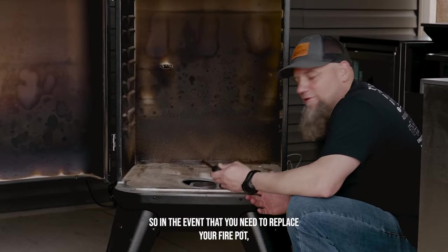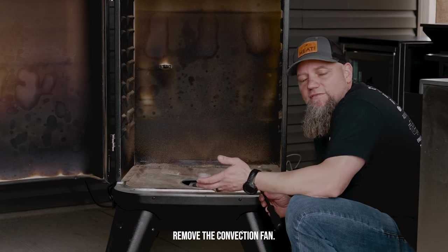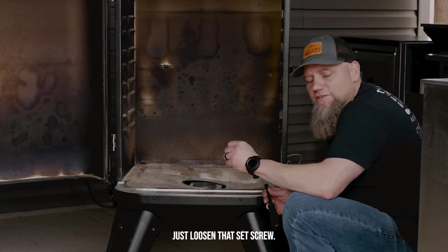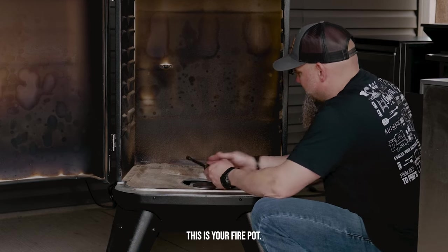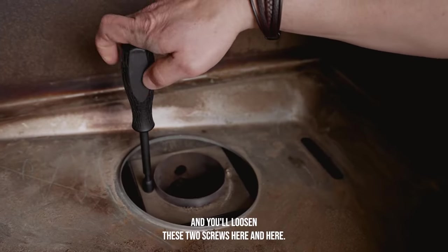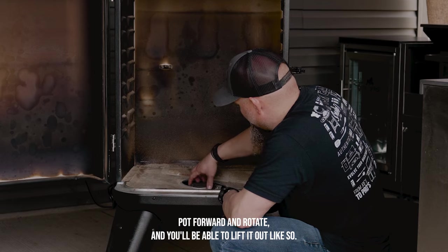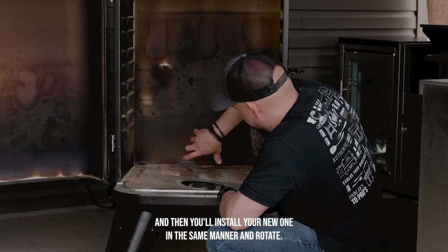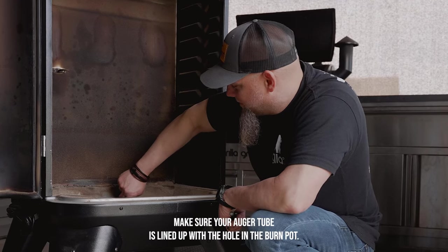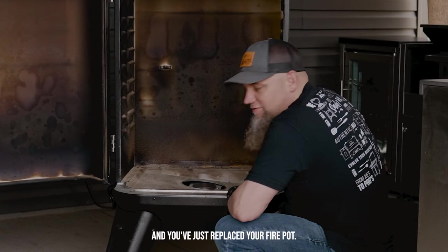In the event that you need to replace your fire pot, remove your bottom cover as shown before, remove the convection fan — you don't need to unplug it — and remove the igniter from the fire pot by loosening the set screw without unplugging it. The fire pot uses a seven millimeter hex bolt. Loosen these two screws, slide the fire pot forward, rotate, and lift it out. Install your new one the same way: in, rotate, slide back. Make sure your auger tube is lined up with the hole in the burn pot, then insert the two screws. You've just replaced your fire pot.